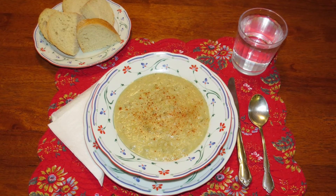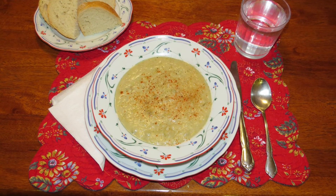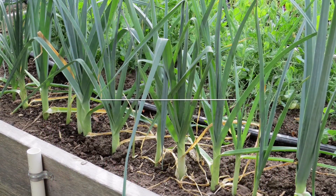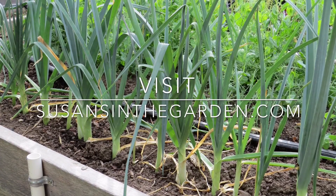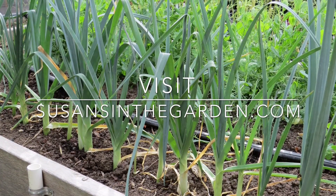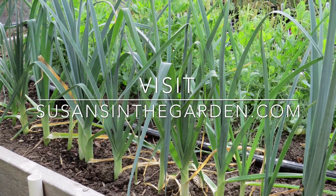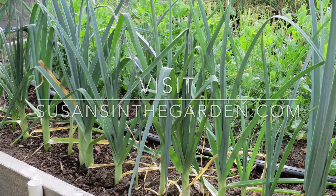I also like to sprinkle smoked paprika on the top when I serve the soup. Delish! I hope you'll try this very simple recipe. Enjoy! Bye-bye!